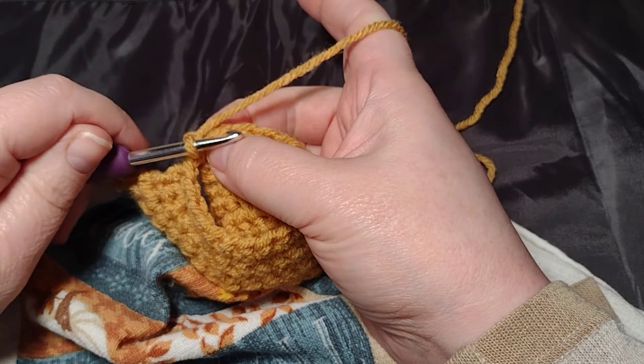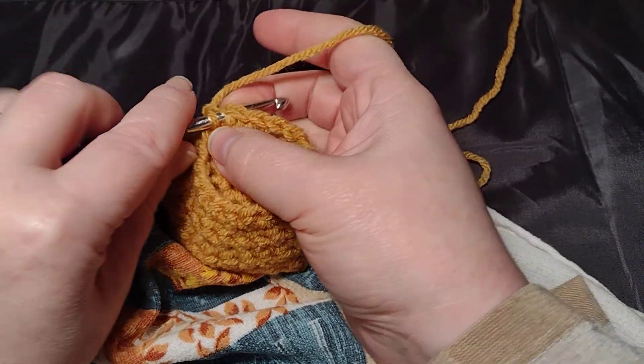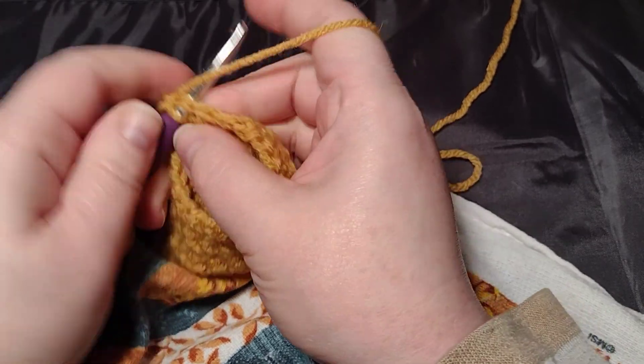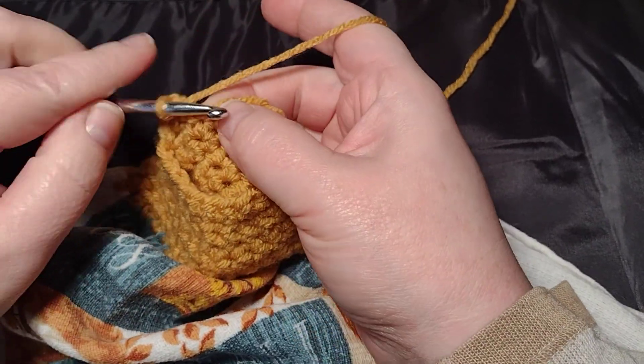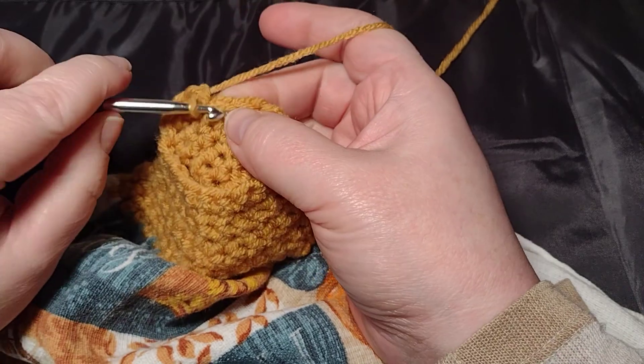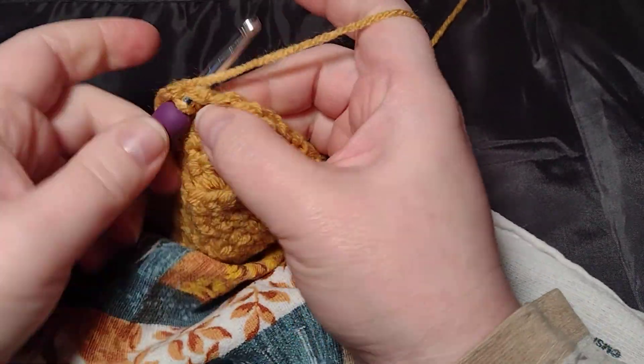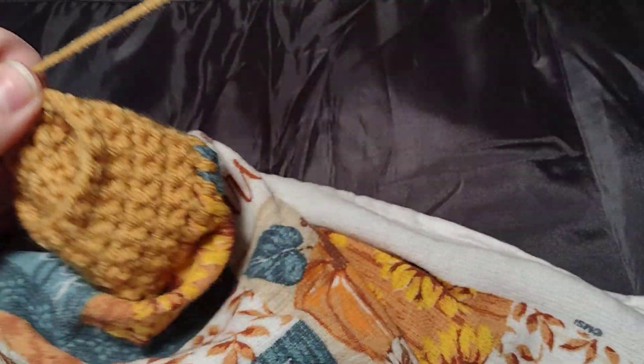You just want a single crochet in each stitch around. Go into this first one that we connected to, and then just single crochet all the way around. It's pretty easy — you're now going to start working in a spiral.